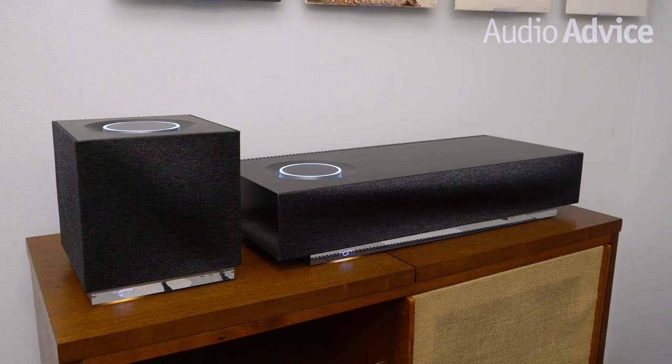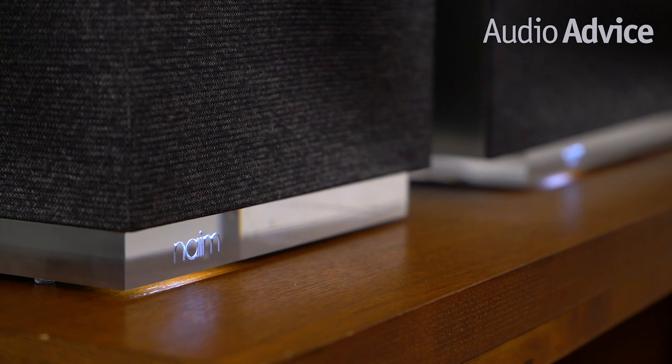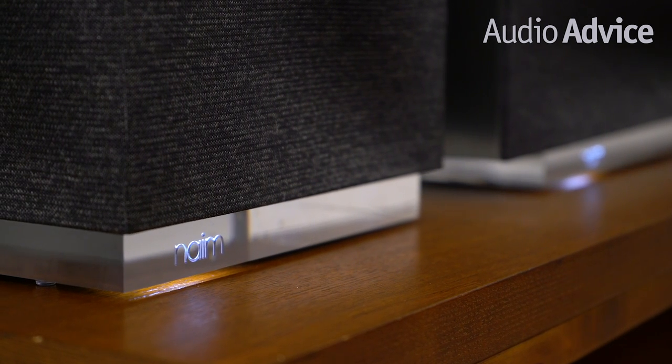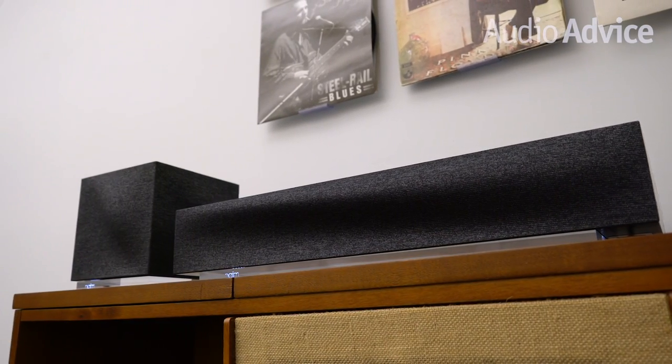Name is yet another British audio company that Audio Advice is a big fan of. They've been quietly making great audio gear for over 40 years out of their factory in Salisbury, England. They go from the stratosphere of $270,000 for their top-of-the-line mono amps and preamp down to very reasonably priced integrated amps. About five years ago, Name decided to enter the all-in-one speaker category with the Musso series, which were very successful and introduced a whole new group of music lovers to the classic Name sound.